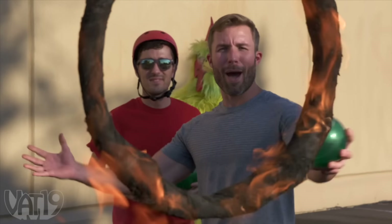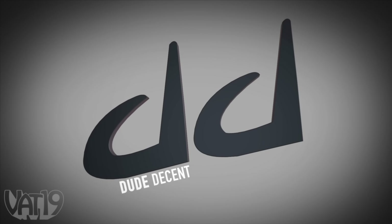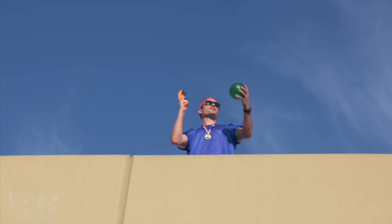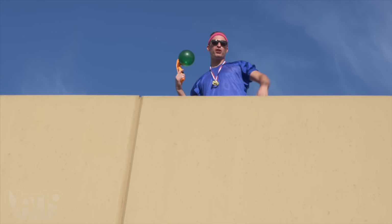This is the Sling Sticks. Due to my weak, frail bones, I can't show you much, but my grandkids made a video I'm sure you'll enjoy. What up? It's your boys Dude Decent coming at you with the Sling Sticks trick shot. Let's do this. This is the Sling Sticks, the suction cup that doesn't suck. Things are about to heat up with a darn good trick shot.